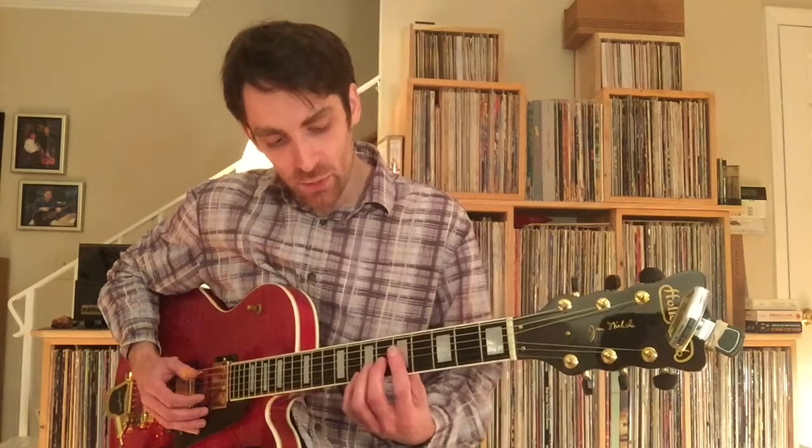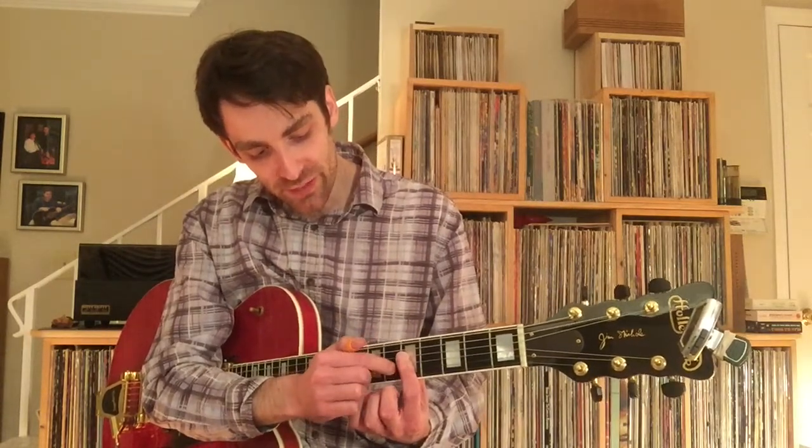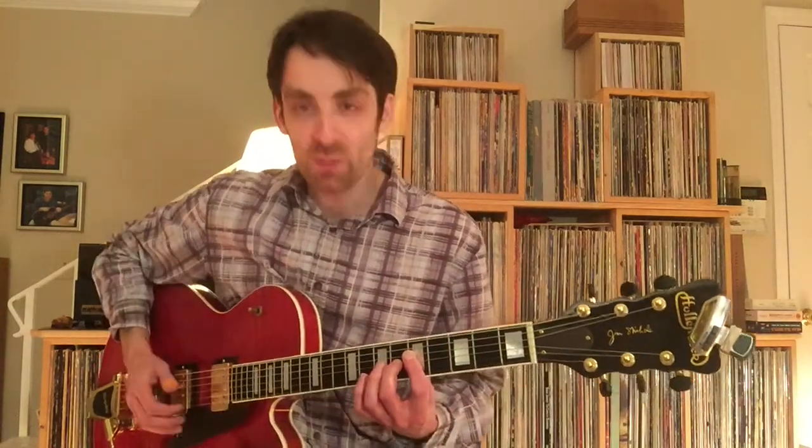You want your index finger across the 1st, 2nd, 3rd, and 4th string, and you're going to have your 2nd finger at the 6th fret — that would be a stock A7 shape.